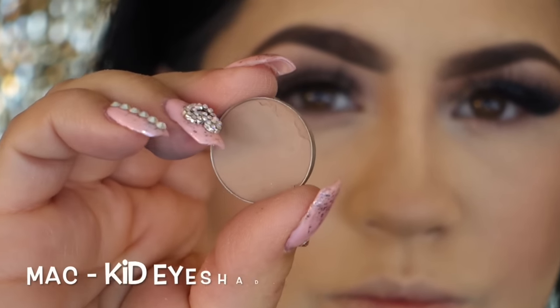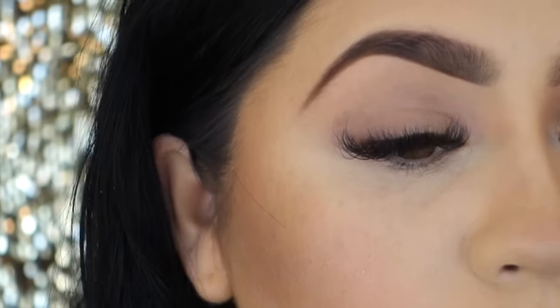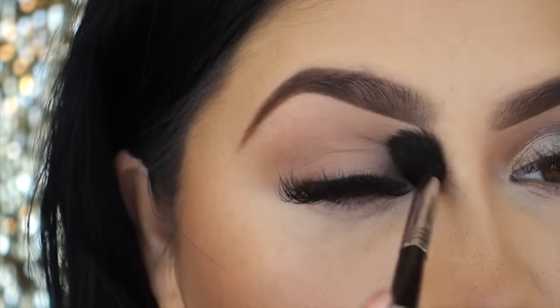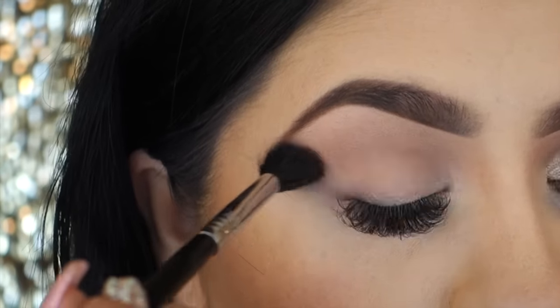I'm taking my MAC eyeshadow in KID and I'm going to be applying it as my transition color using my Sigma brush number E40, or you can use your MAC 224. This one seems to be a little fluffier and I can really use this for a transition color and blend everything out really nicely.